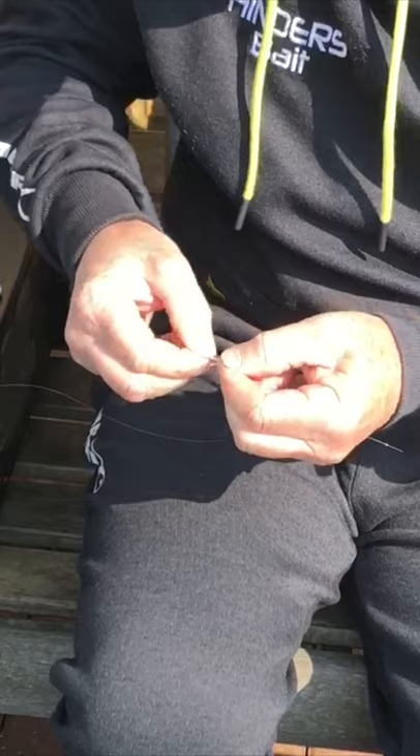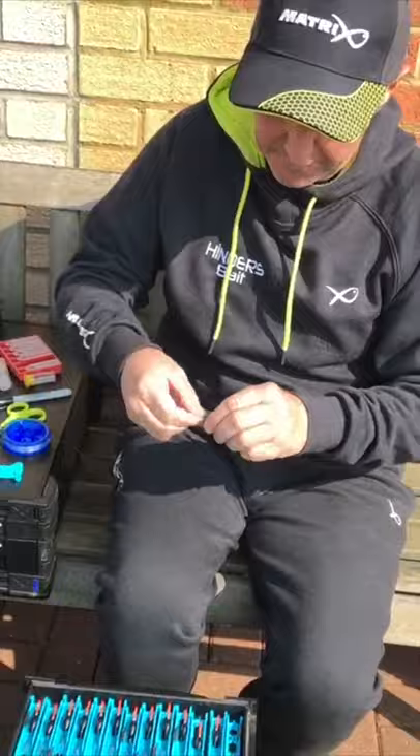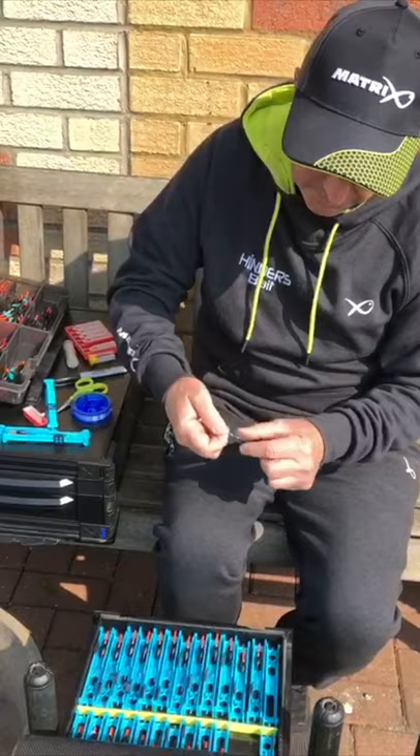I'm going to re-tie a new rig. I just attach the two lines together quite simply — just now I'm overhand passing it through. So I've joined them together. As you can see, by simply just holding the bottom of the float — now this is a shallow rig, it's got all the rubbers on the stem and the little rubber on the actual top float to stop the eye pulling out.